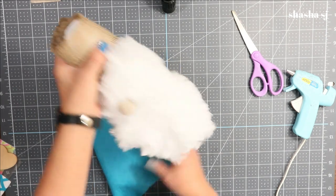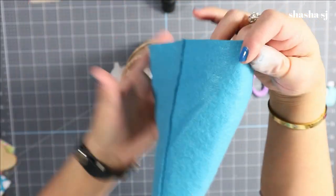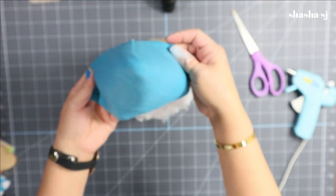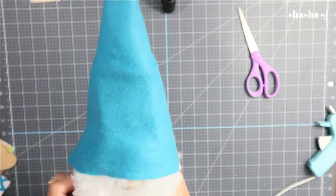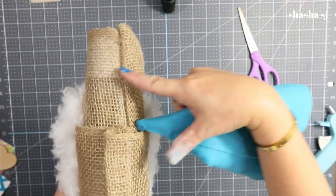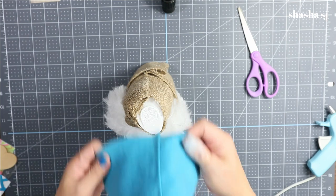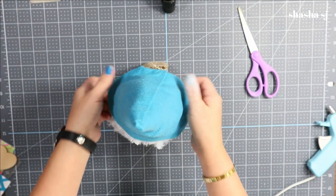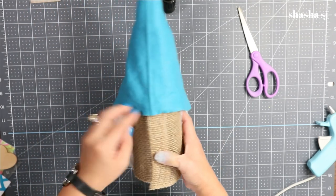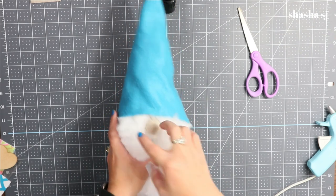Grab the gnome body we just built. The hat was folded — undo it and make sure the glued part is on the back of the gnome's head. Just put the hat on. It looks super perfect! On the back you won't even see the seam. Now all we have to do is glue the nose onto the gnome's face.